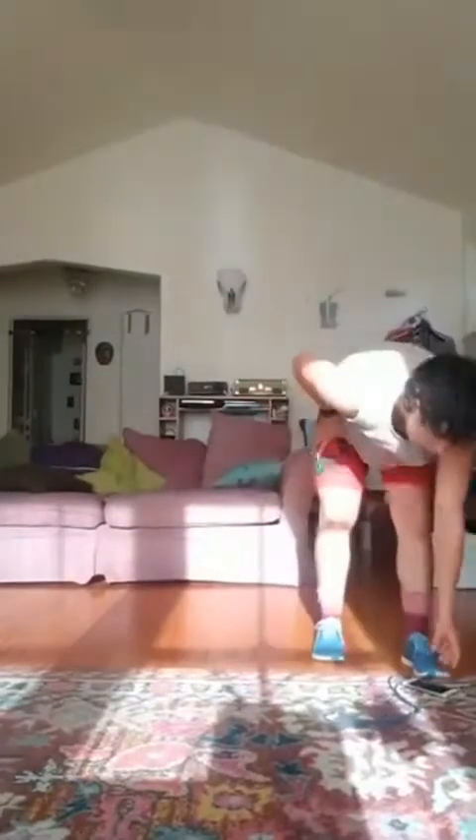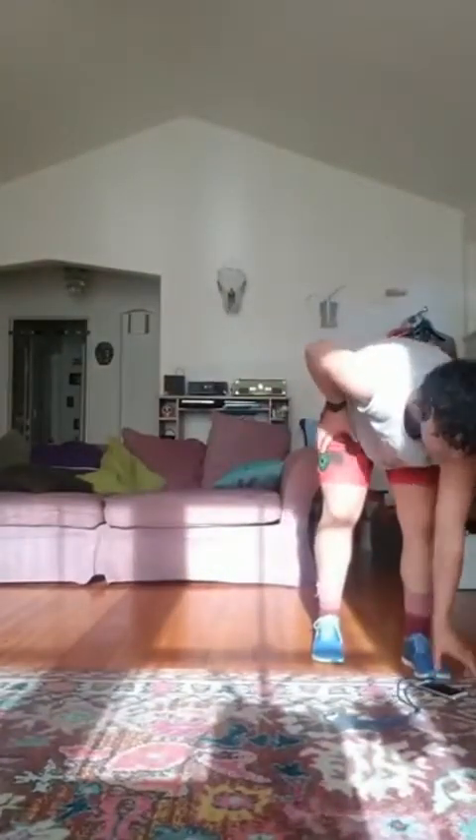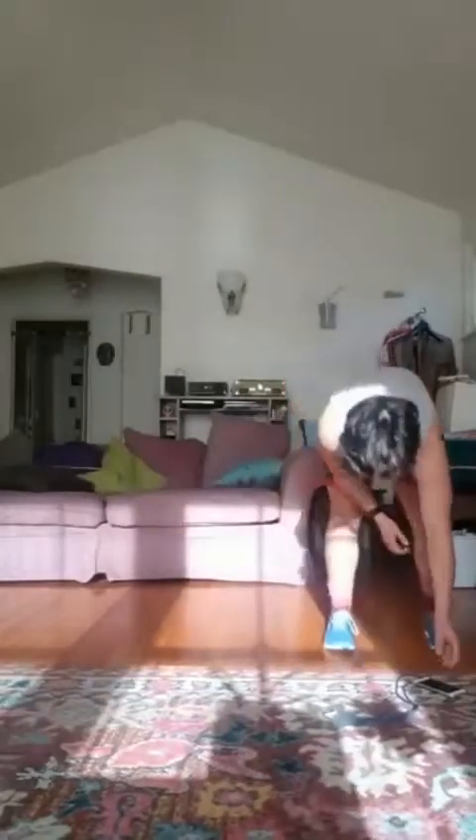Ten more seconds. And rest, good. Okay, we've got two more. This next one, come into a squat. We're going to take one lateral step, two lateral steps, squat jump — or squat to calf raise. One lateral step, two lateral steps, squat jump. Ready, set, go.